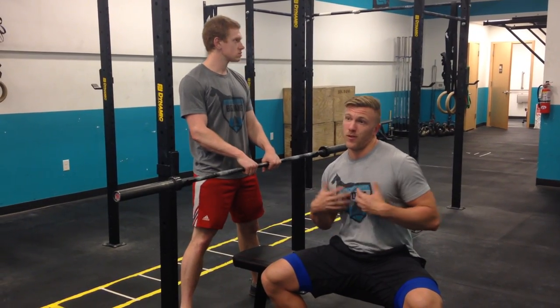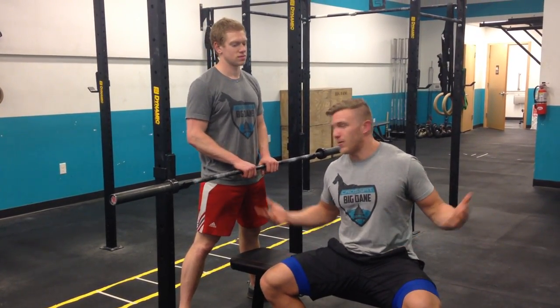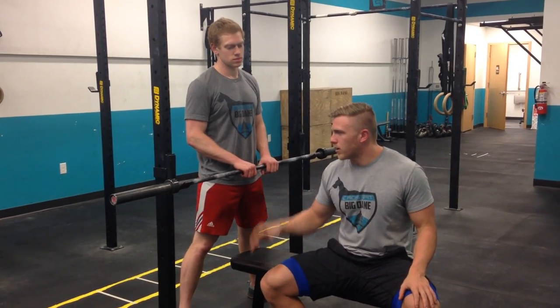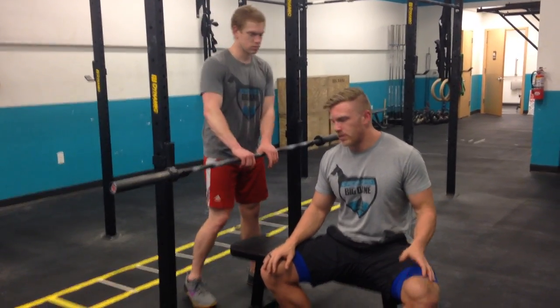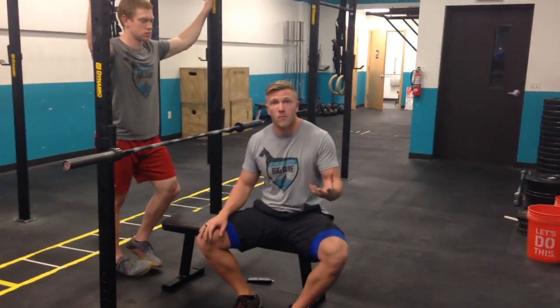From a non-functional standpoint, it makes your chest bigger, you've got your shirt off at the beach, and it's fun. So we just want to go through a couple main points. A lot of people probably don't understand that there really is a proper way to set up for the bench press.